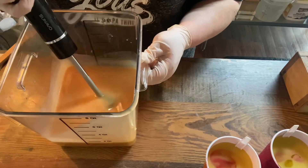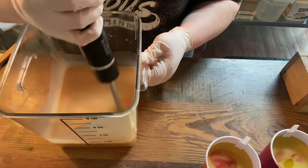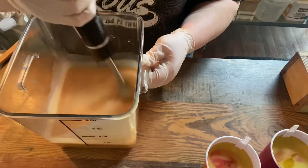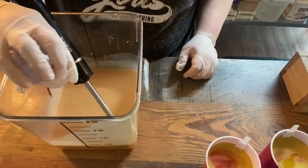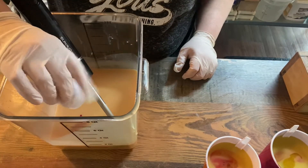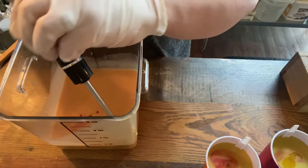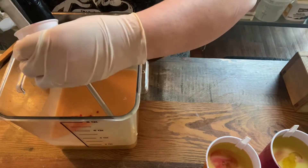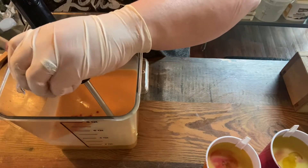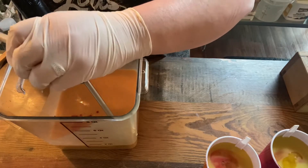We're adding our fragrance oil, which is Rose Gold from Bramble Berry — that's the fragrance oil I use for this one. It doesn't really smell rosy at all; it's more of an amber, warm kind of scent. It's a really lovely fragrance. I didn't like how light the pink looked so I'm going to add a little bit more — it was a little too light.